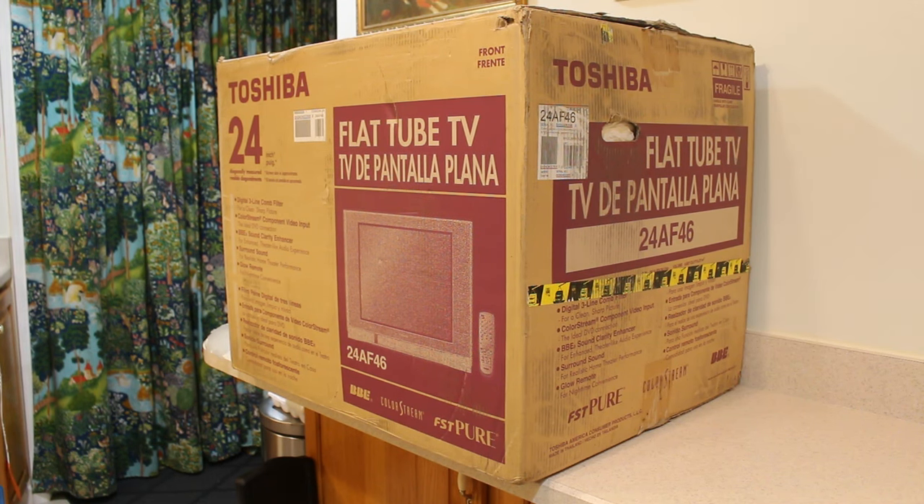What is going on everyone — in today's video I'm going to do the unboxing and review of this brand new Toshiba flat tube TV, model number 24AF46 from 2006. I just recently picked this up at a local thrift store for only $25, brand new sealed. I'm going to open it up, go over the specs, and then plug it into some old-school gaming systems as well as a PC to see how awesome the picture is on this flat tube TV. Please don't forget to like, share, and subscribe.